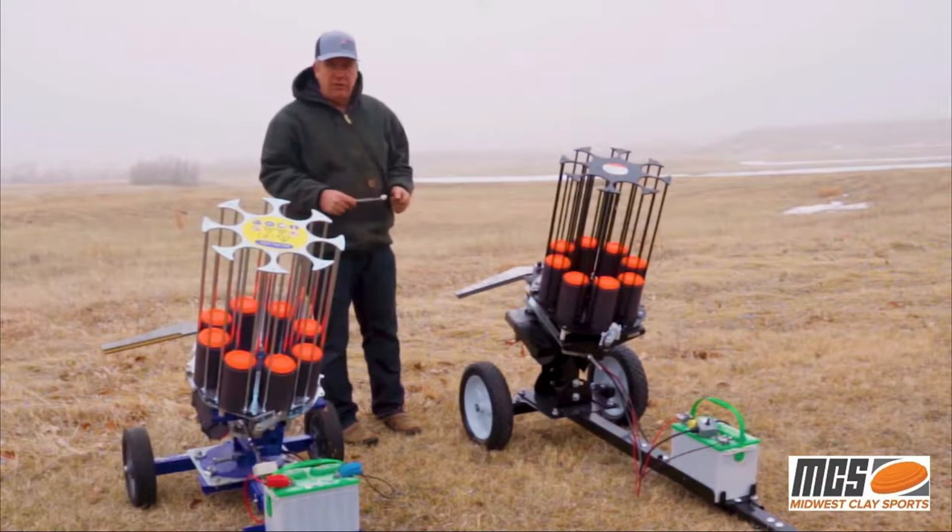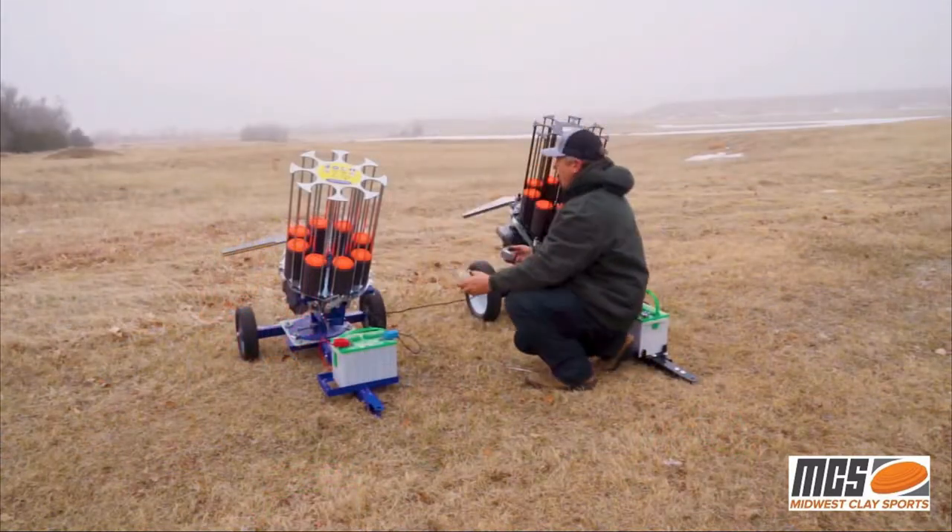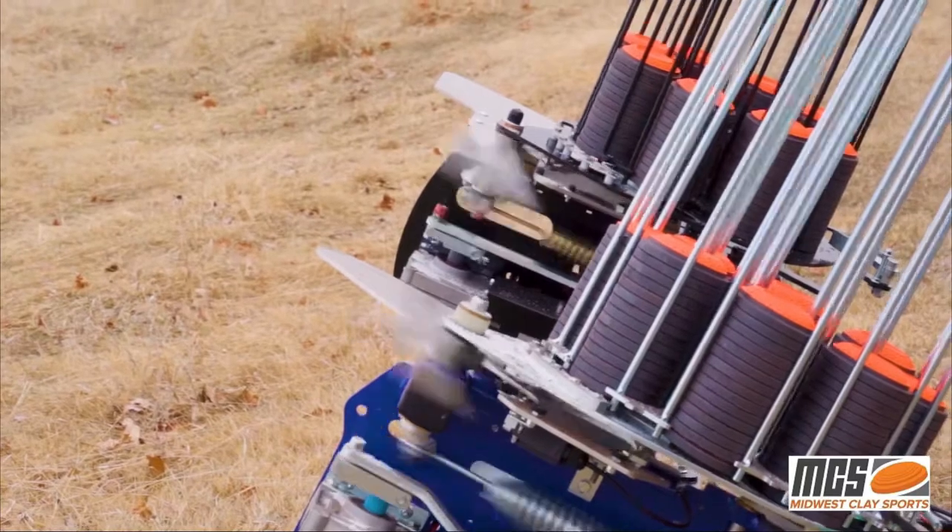I find the Mech is very easy to adjust with just one wrench. What I'd like to do now is just throw a couple of targets off each machine so you can see how they both throw.